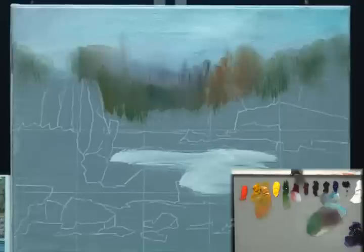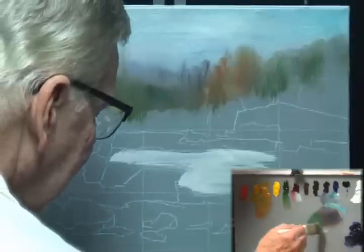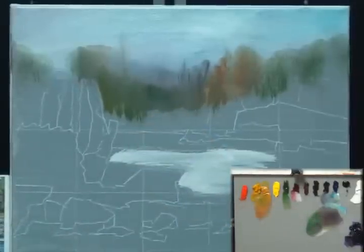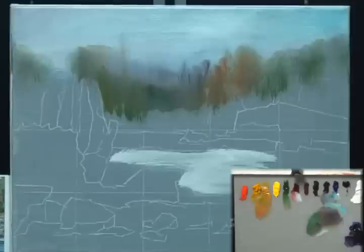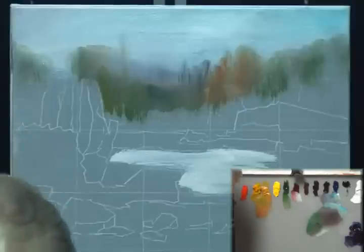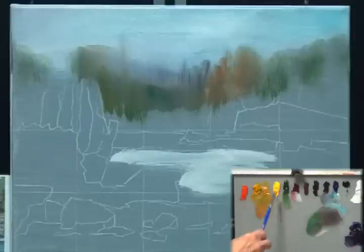We'll just kind of leave it like that — leave some of these other greens in here. We're going to put more trees on top of it but that's what I want for now. It looks like a lot of trees in the distance, which is what I want. I think it's time to get rid of the big brush. I'm going to wash it out and get a smaller brush — grab this number 10 filbert and start working on some trees that have a little more definition in them.